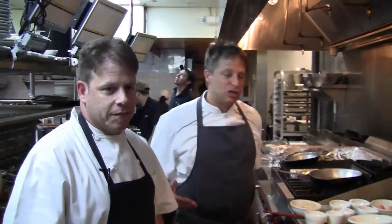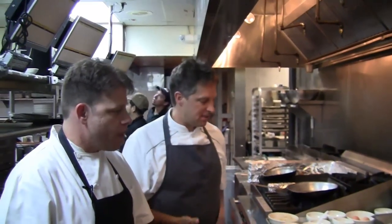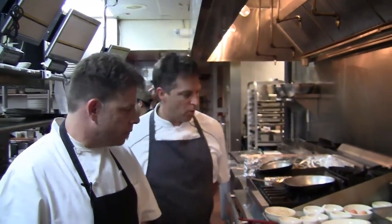Welcome back to Maggiano's Little Italy. You're live in the kitchen with Jeff Mann and Research and Development Chef Keith Brunell. Jeff is going to walk you through one of his newest dishes, crispy halibut with couscous carbonara. You can use any fish for this dish, but today we're featuring halibut because it's fresh and seasoned. Jeff, take us through this wonderful inspiration — what do you start with?